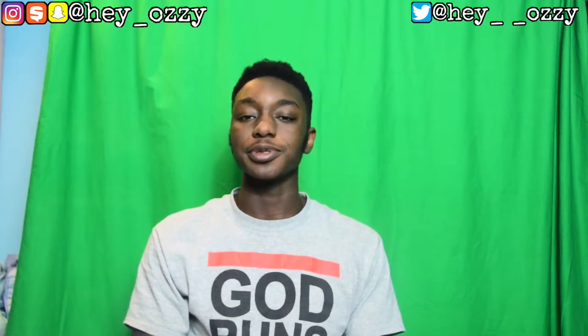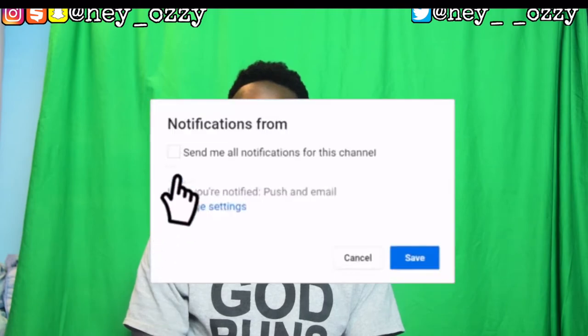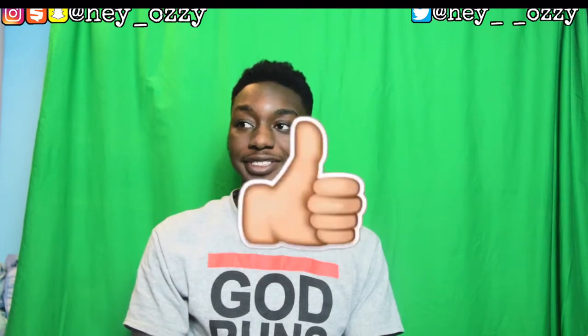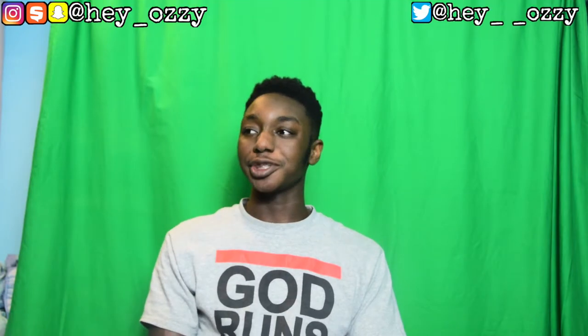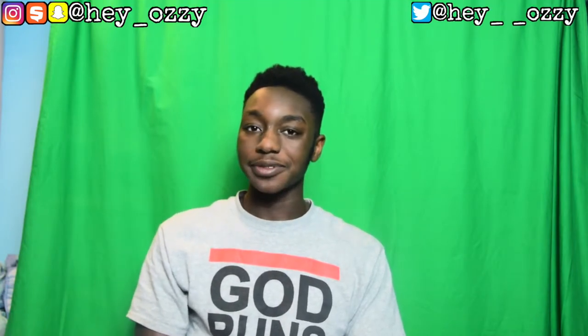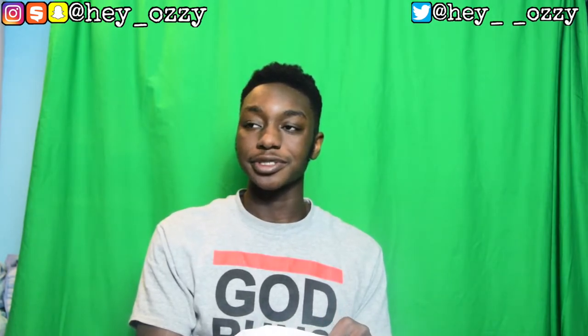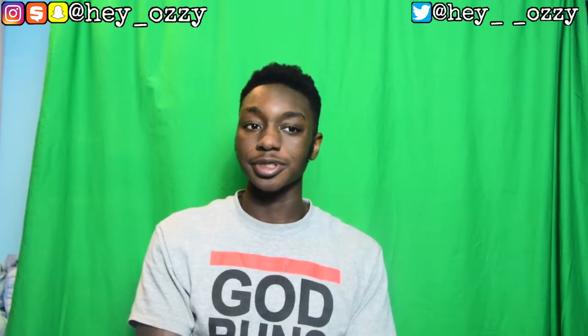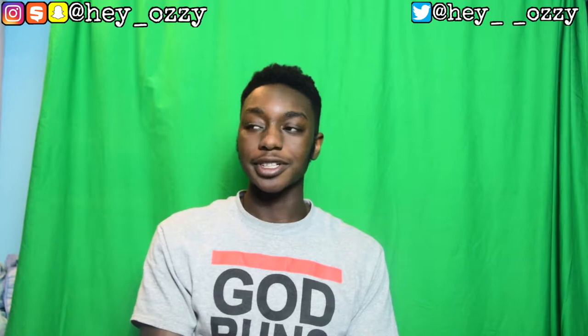Hi guys, my name is Ozzy and today I'm going to do a review on a pair of skinny jeans that I bought from H&M. I bought a regular blue pair because I realized I only have one regular pair of black jeans — all my other jeans either have zippers or a biker denim design. I got these jeans for $24.99, and I got free shipping because there's a coupon if you spend $40 or more, so I bought two pairs — a black pair and a blue pair. I already did a review on the black pair, you can see it on my channel.